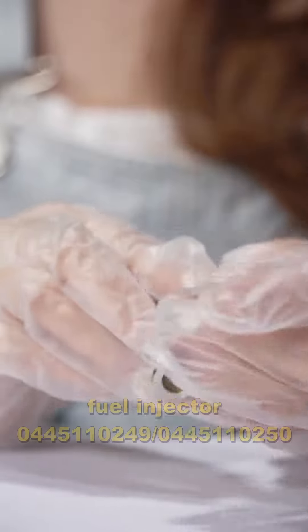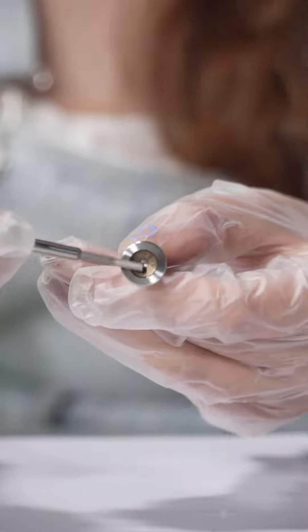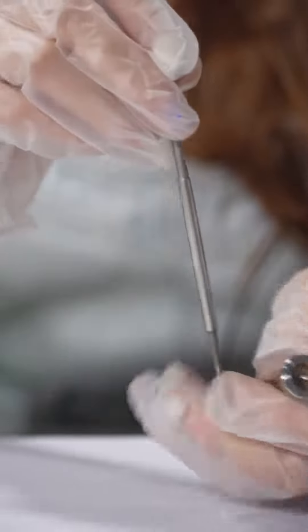The plug cable injector number is 0045-110249, and the plug cable for the vehicle is for Ford and Masters. Look at the valve cap with the coating figures here, and this is the valve rod.